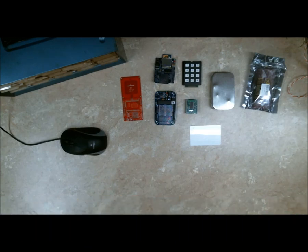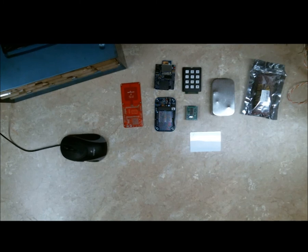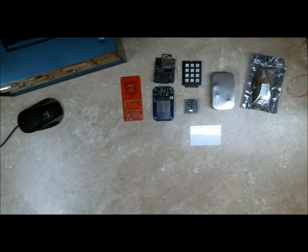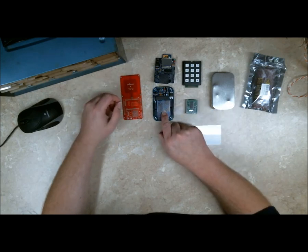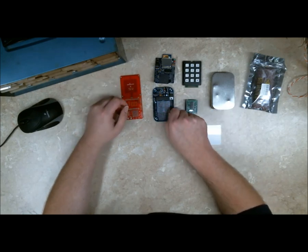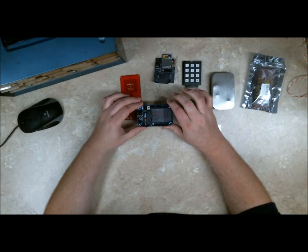Hey there, so I'm working on an RFID reader here and I thought I would just record while I work on it. It might be of interest to someone. I suspect it'll be of interest to Club Siberia, as this is going on their door. So I thought I'd go over what I've got here — an Arduino-compatible board called a Menta.